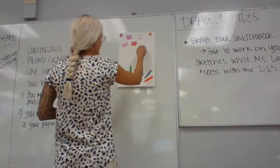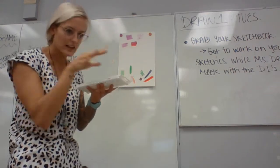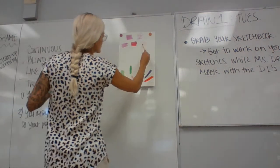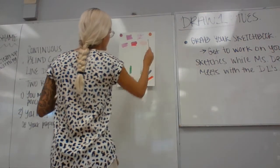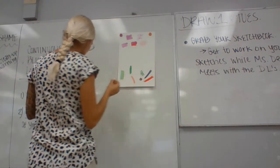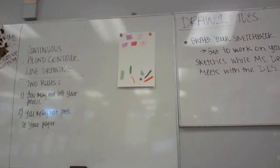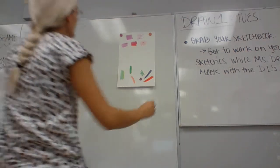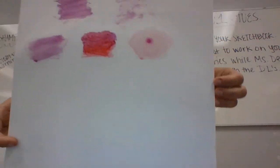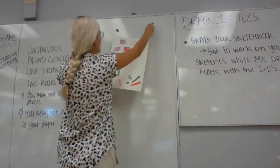And then the wet on wet — your paper would be wet before you apply the color. If your paper is really wet, as soon as you touch your brush to it, it'll kind of take on and spread. My paper is super, super wet, and I'm taking my really wet paint — as soon as I do it, it's going to kind of spider out a little bit. You can see it spider out.